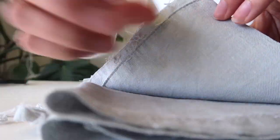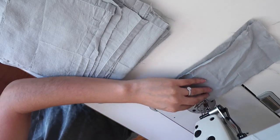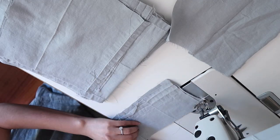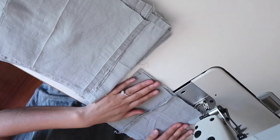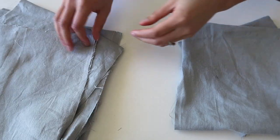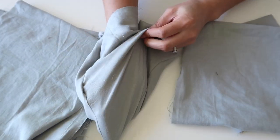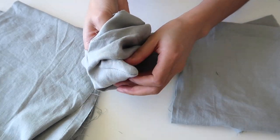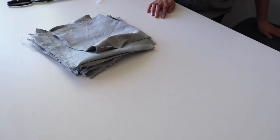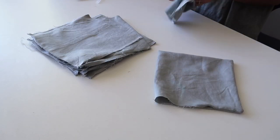Now we want to pair up our pieces — I put two squares together to create one little cloth. Here I'm sewing together some pieces to make them into squares, since I had some odd-shaped pieces. Once you have the overall shape, sew around three edges and leave one side open so that you can flip it inside out. If you've used a different shape like a rectangle or a circle, do the same thing — just make sure you leave a gap of about 10 centimeters open so you can get your hand in there and flip it inside out.